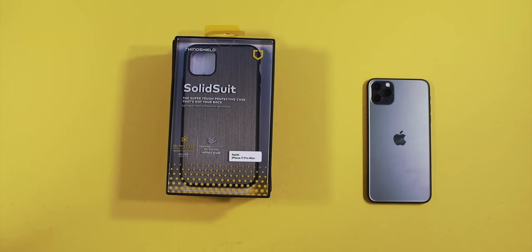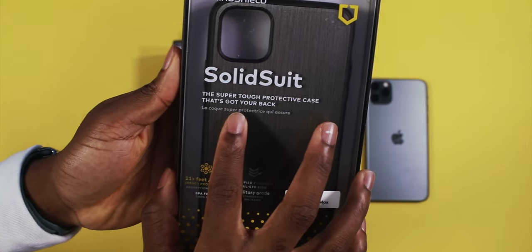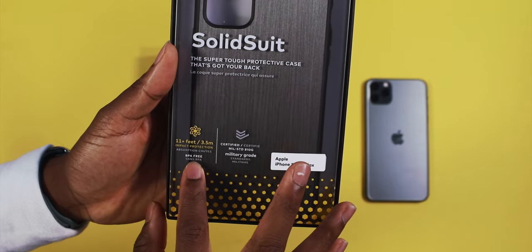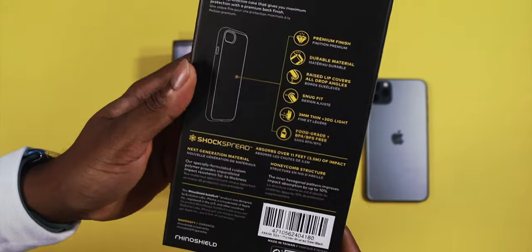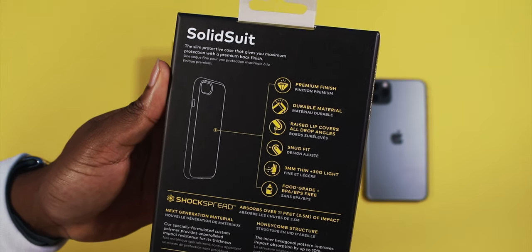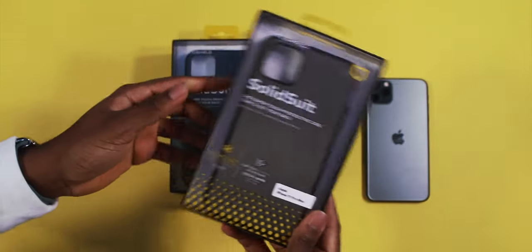Rhino Shield showed love. Let's start off with the Solid Suit series — the super tough protective case. 11-foot drop impact protection, 3.5 meters. This is for the iPhone 11 Pro Max. On the back: premium finish, durable material, raised lip covers all drop angles, snug fit, only 3 millimeters thin. Very solid presentation.